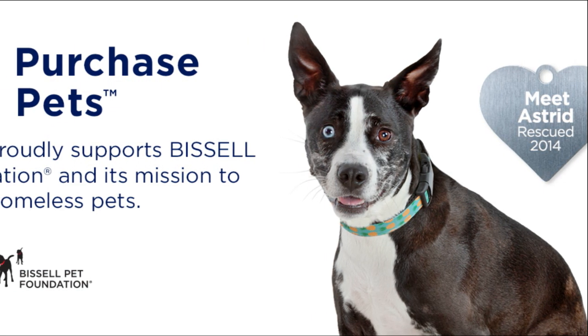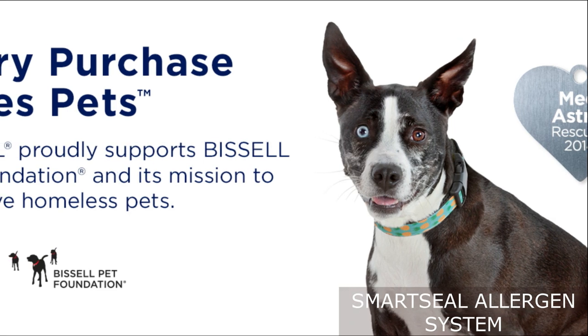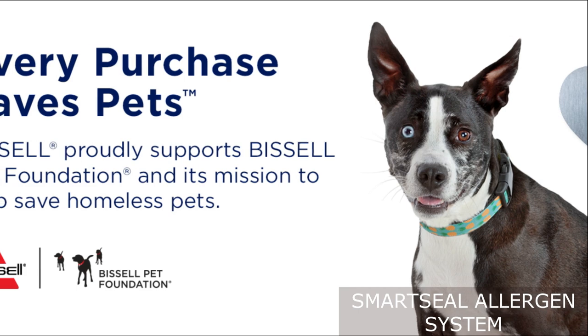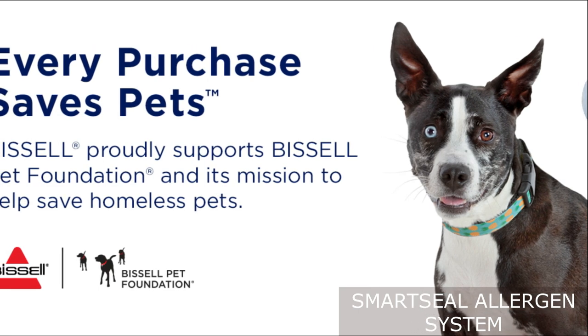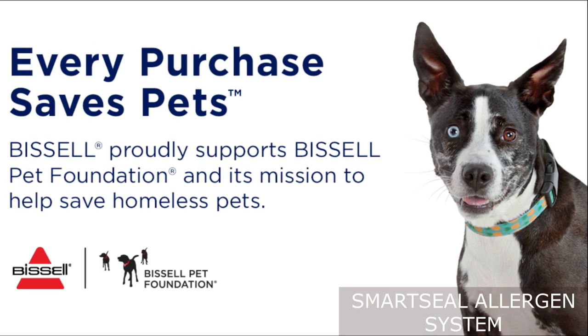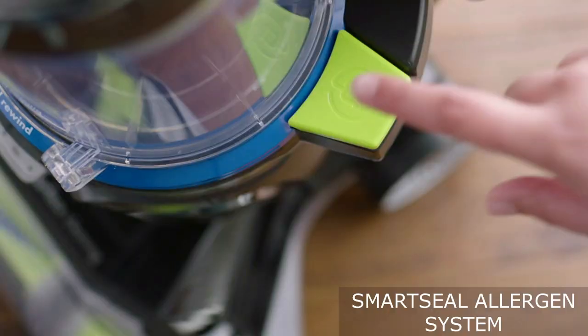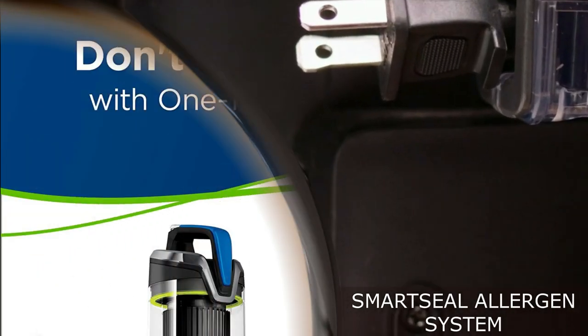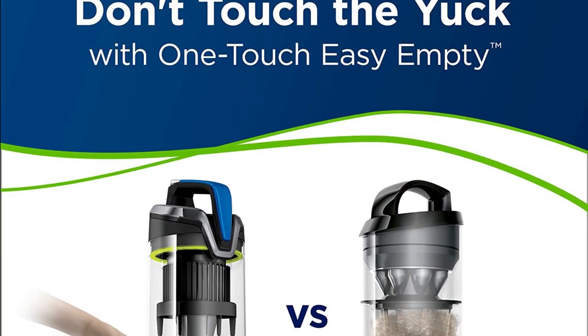If you or your family members suffer from allergies or asthma, the Bissell Pet Hair Eraser Turbo Rewind Vacuum has you covered. It features the SmartSeal Allergen System, which traps fine dust and allergens inside the vacuum, preventing them from being released back into the air. This means cleaner and healthier air quality in your home.